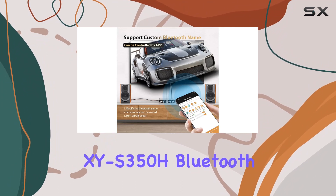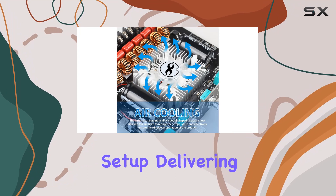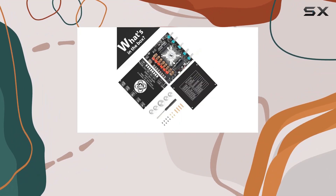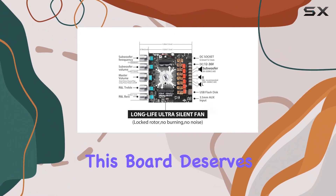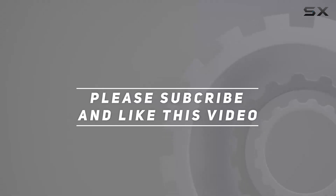The XYS350H Bluetooth Power Amplifier Board is a game-changer for your audio setup, delivering power, flexibility, and a tailored listening experience. Whether you're a seasoned audiophile or just starting, this board deserves a spot in your system. Check out the video description for the updated price, and thank you for watching this video.